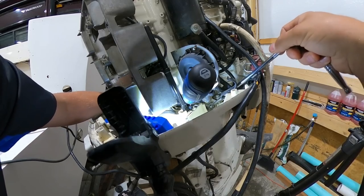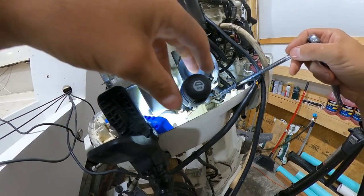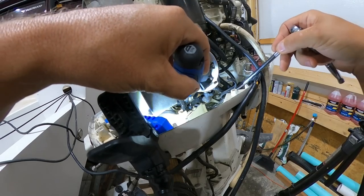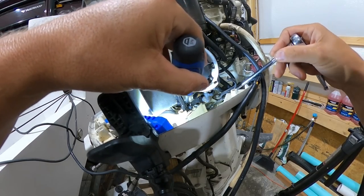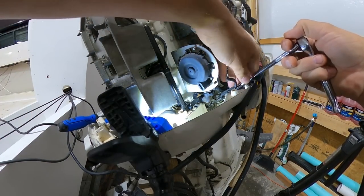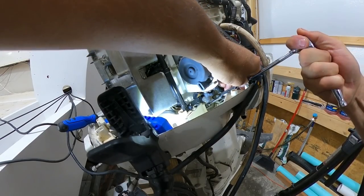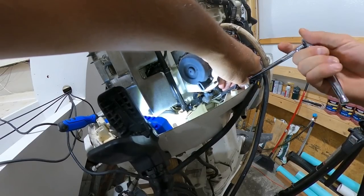Nope, dropped it — that's not good — and it's right in that area. I better put it in reverse. Yep, I dropped it right in the right place — see? That's cool. Keep that sucker in reverse — all right, let's go. That's tight... there it goes.